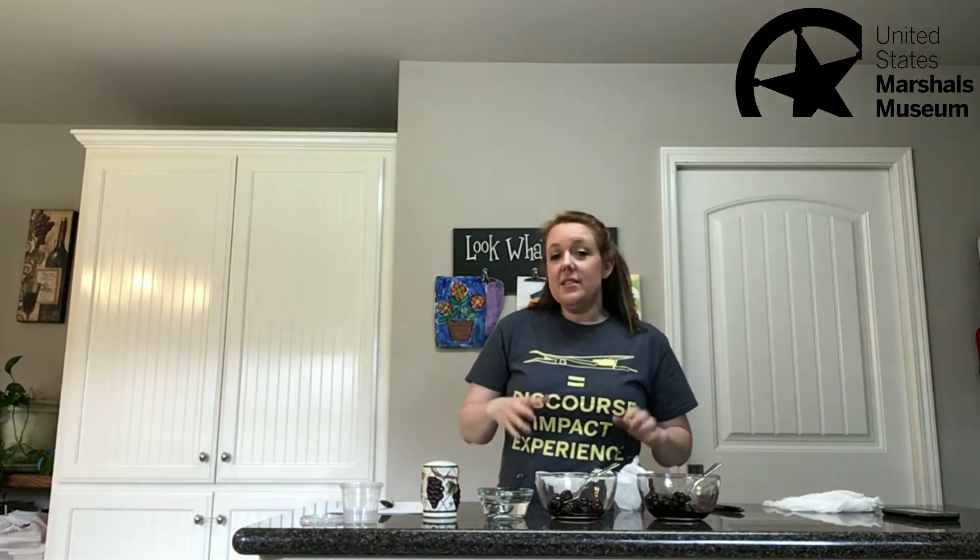In the 1700-1800s we didn't have our fancy ink pens that we have today, and so people wrote with ink a lot of times that they made themselves. We've all probably heard about writing with feather pens, so we have a feather here today.